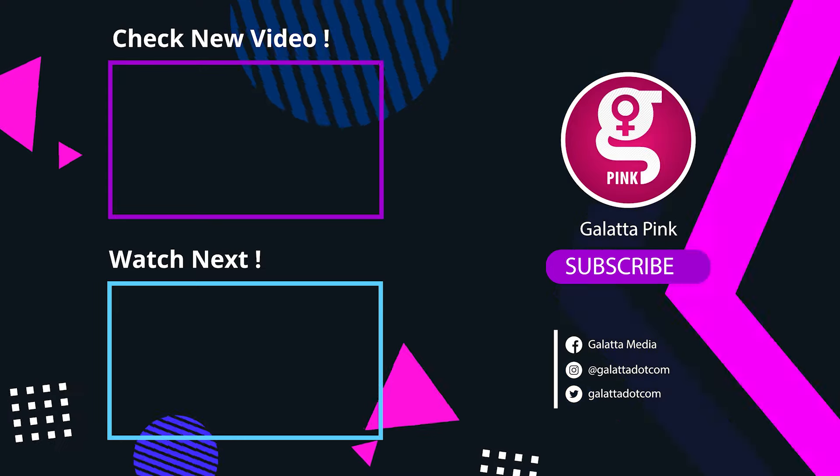Next, our exercise is the chest fly. Lie flat on the floor with your knees bent. Spread your hands out to the sides at shoulder level. Now lift both arms and bring them together to the center of the chest. Hold for 2 to 3 seconds, then go back to the starting position. Repeat 10 to 15 times. This exercise is very effective for reducing breast size and reducing armpit fat.